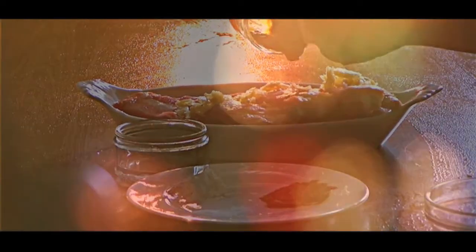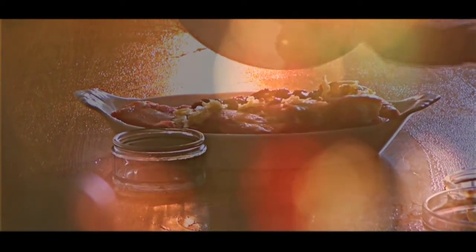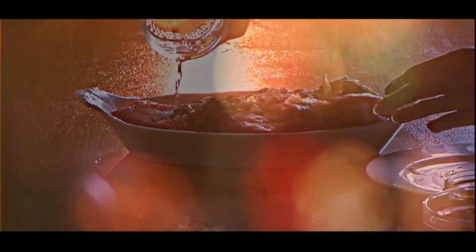Wash and pat dry your ribs, cut into separate ribs, coat the ribs and marinate with the ingredients for an hour, or best overnight.